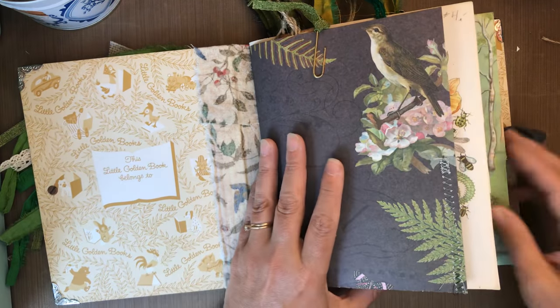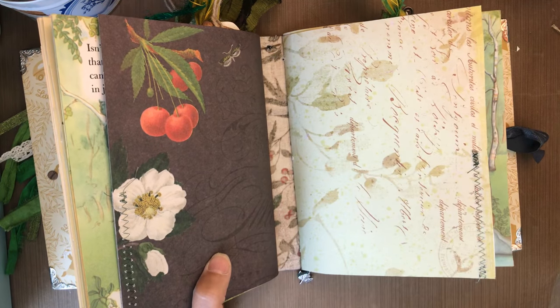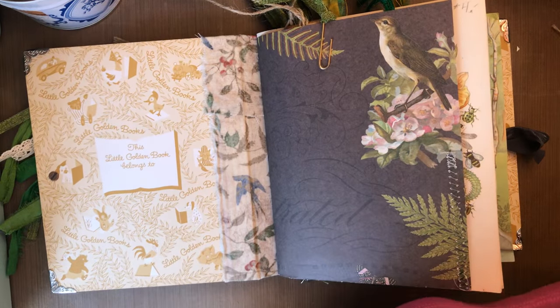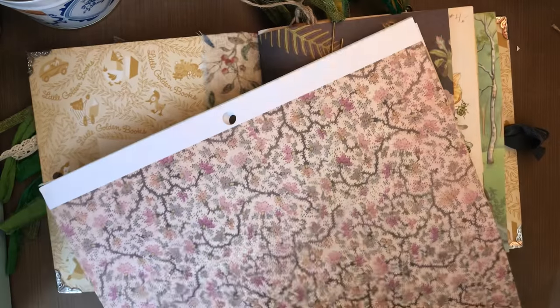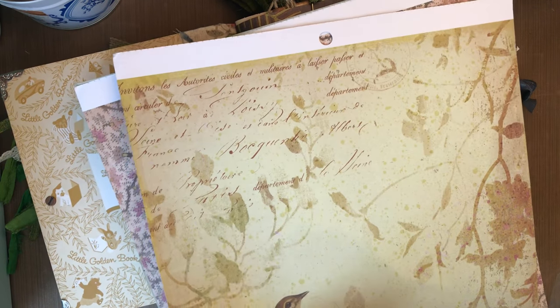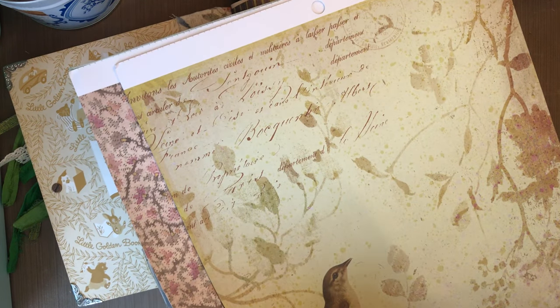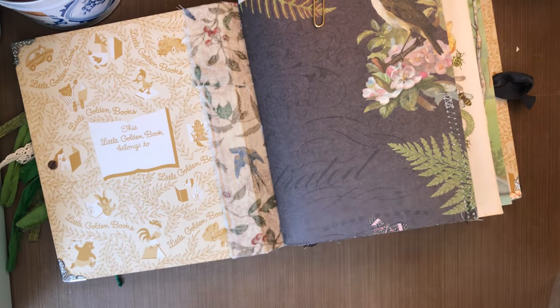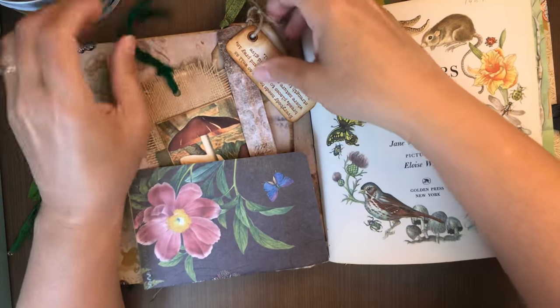Each signature has a cardstock folder on the outside, and that cardstock is from a brand new paper pad that I just bought that I really love. It's quite beautiful. It's a really lovely paper pad if you like botanicals and nature. I was trying to branch out and find some things besides Tim Holtz that I liked, and this is lovely.